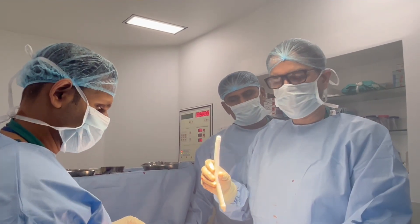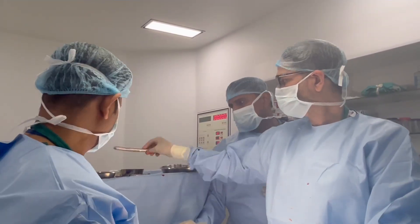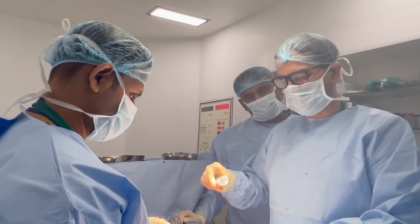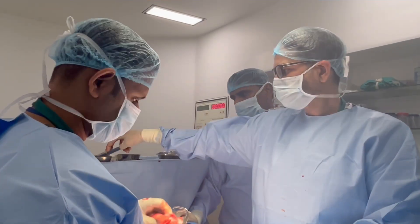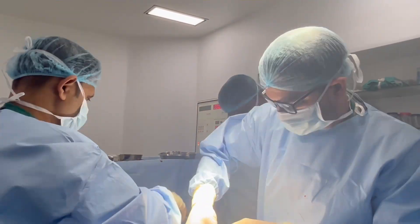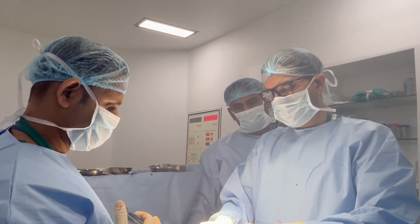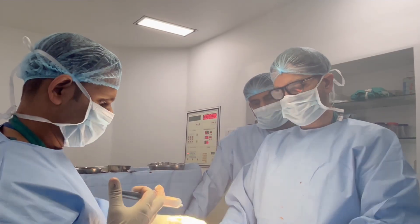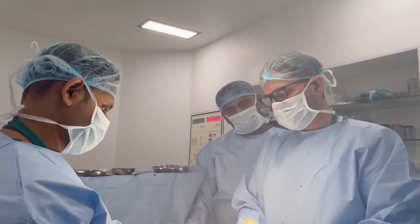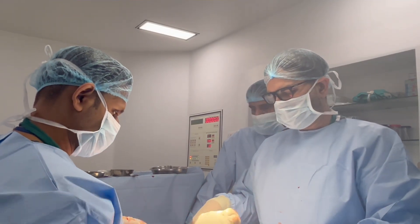Now we place the implants. We put this implant in one side and then the other side. Now we have both implants placed in both corpora. The implants are well placed — both implants are felt at mid-glans. It's a good fit, not too tight, no oversizing. We give antibiotic wash at every step so that the wound will have antibiotic coating and there will be no infection.